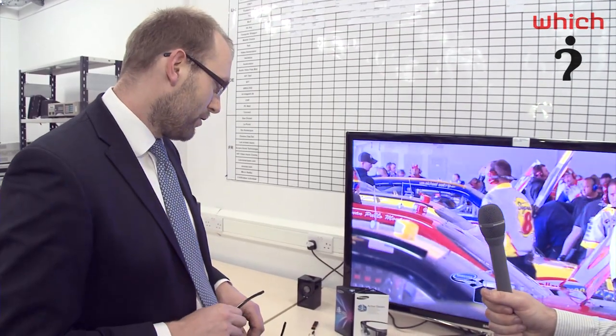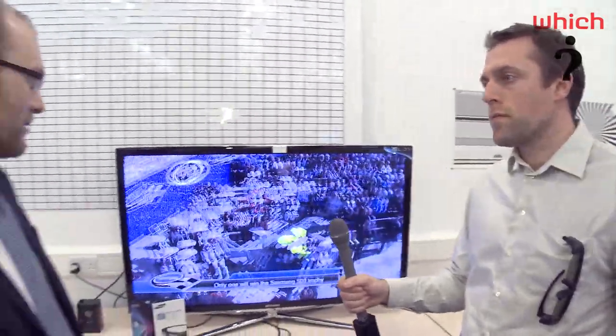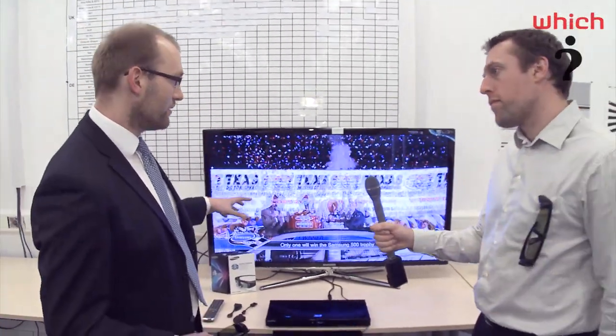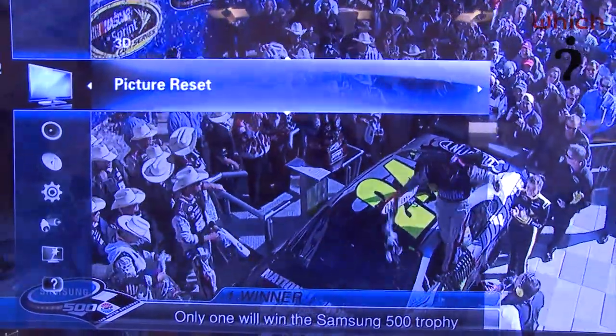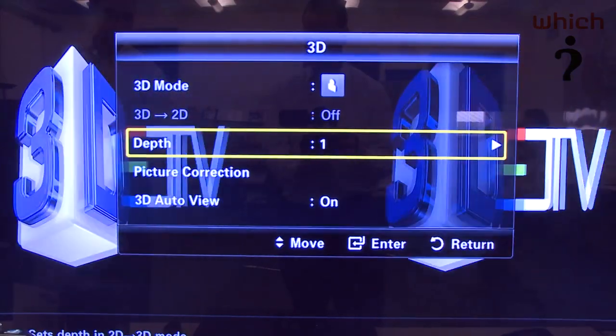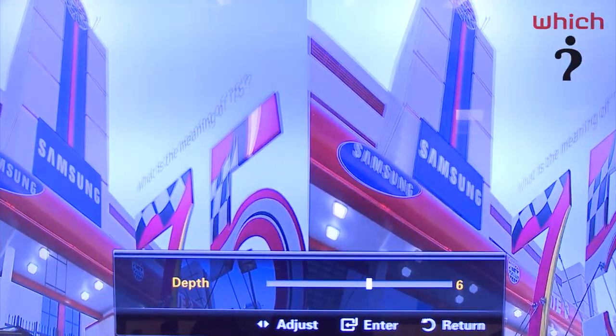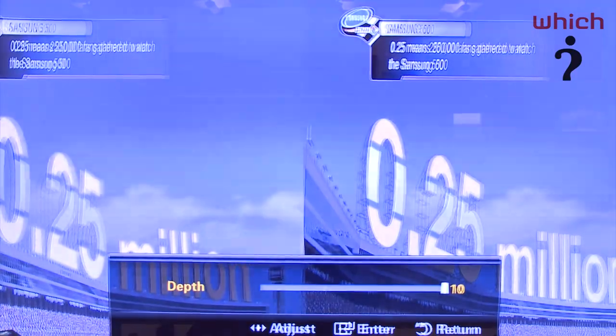There's also one other thing we forgot to mention, and that's that this TV will actually upscale 2D to 3D. How does it do that? Well, it's quite ingenious, really. It can take input from any source, whether that's live television, an old DVD, VCR, or even some of your home movie footage, and basically converts that — it adds depth to the picture and turns it into 3D. What we quite liked about this as well is that Samsung have introduced a sliding scale of 1 to 10, which affects the depth that you're able to see.